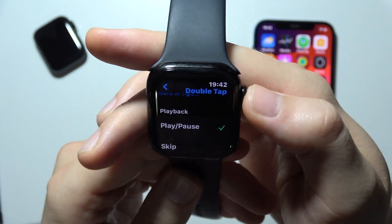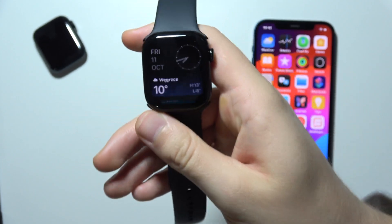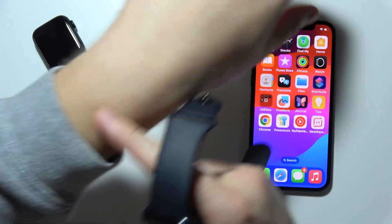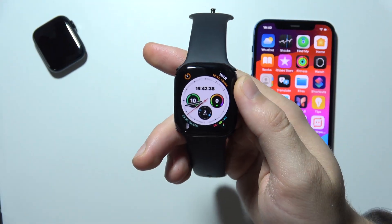Now that it's turned on, you have to wear your watch on your wrist and get a snug fit so the sensors touch your skin. If it is not working because you have tattoos or a lot of hair on your wrist, you should turn off the automatic wrist detection.